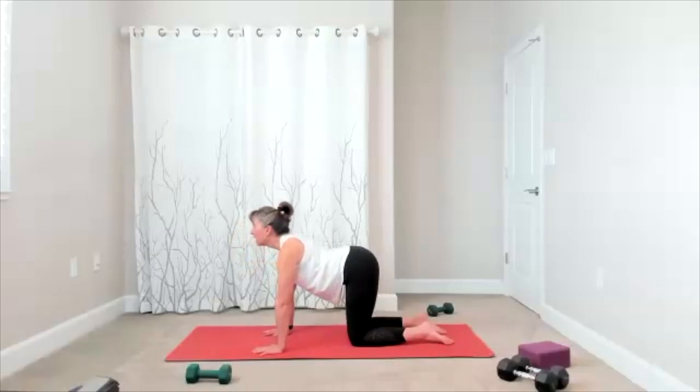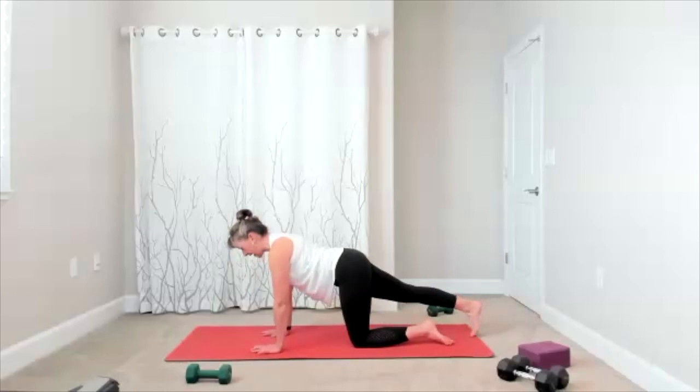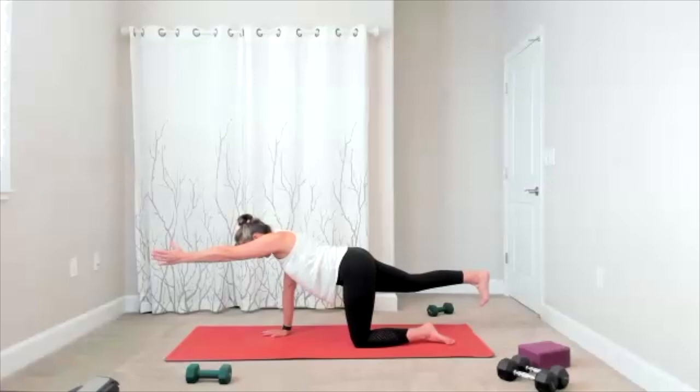Finish this one, and we come into our bird-dog — opposite arm, opposite leg. Core is engaged. Take your leg out behind, when you're ready lift the leg. Arm goes out. Hold it here — we stay for a few breaths. Focus on keeping the core engaged.